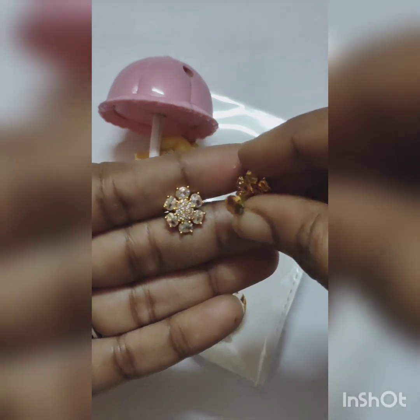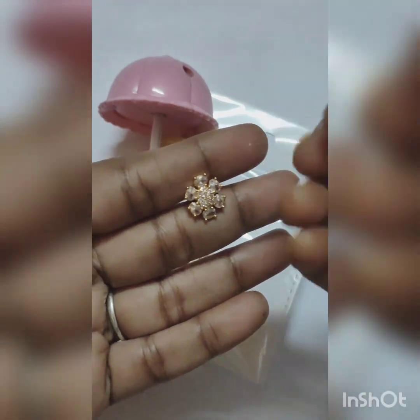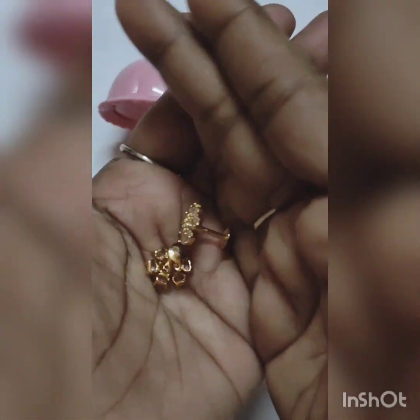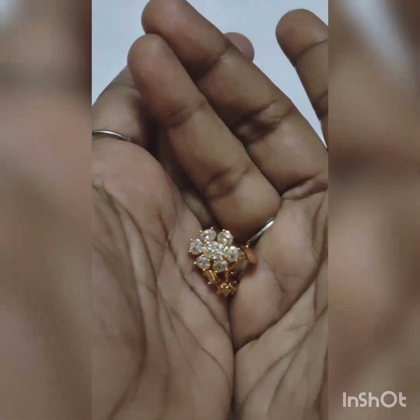The screw type is gold. If you get your gold-plated earrings, the price is ₹250 with free shipping.